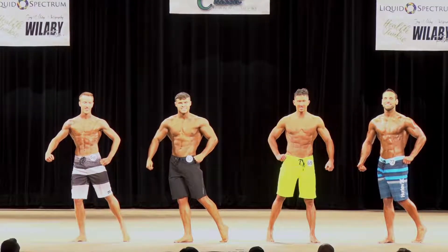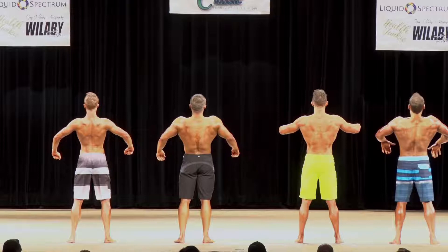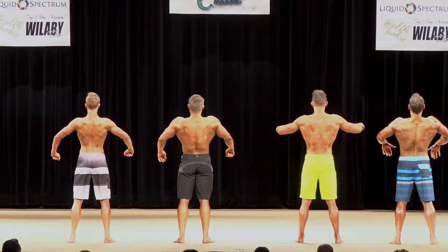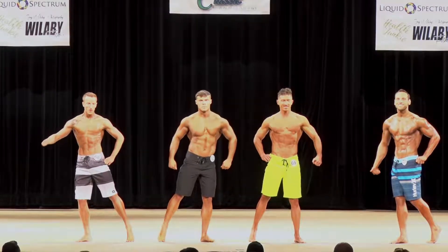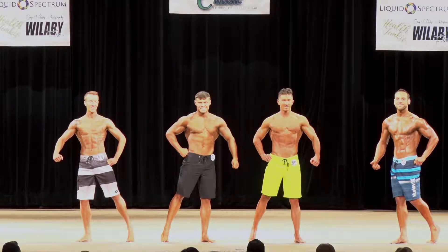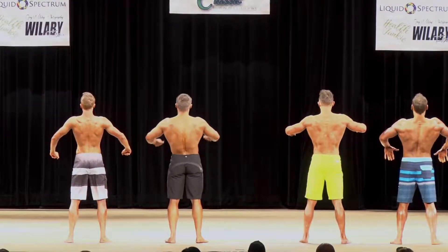Half turn, face the back. Half turn, face the front. Half turn, face the back. Half turn, face the back. Back, holds back.